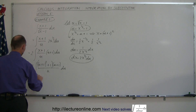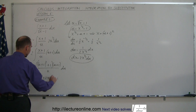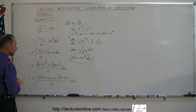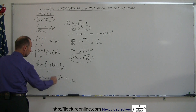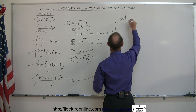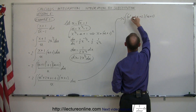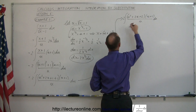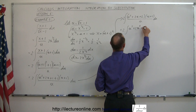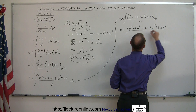Expanding (u + 1) squared gives u squared + 2u + 1, and adding the extra +1 gives u squared + 2u + 2. Multiplying that by (u + 1) in the numerator, we get: u cubed + 2u squared + 2u, plus u squared + 2u + 2. So the numerator becomes u cubed + 3u squared + 4u + 2, all divided by u, times du — with the factor of 2 still outside.